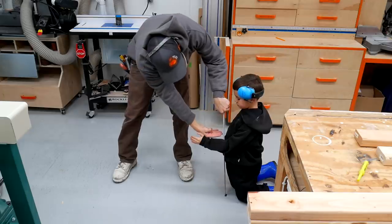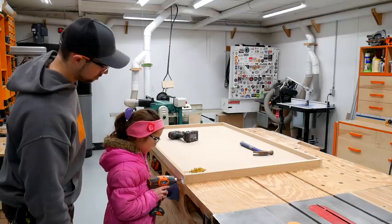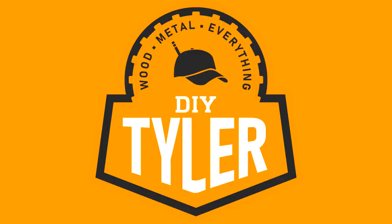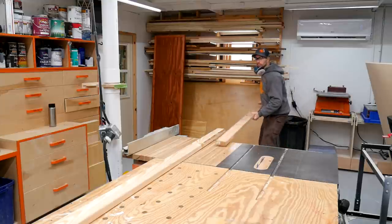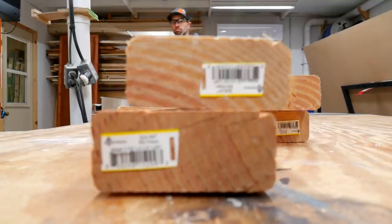Today we're going to be joined by some little helpers in the shop to make a play table for the kids' playroom. This is a very simple build using 2x4s and screws for the base and an MDF sheet for the top.